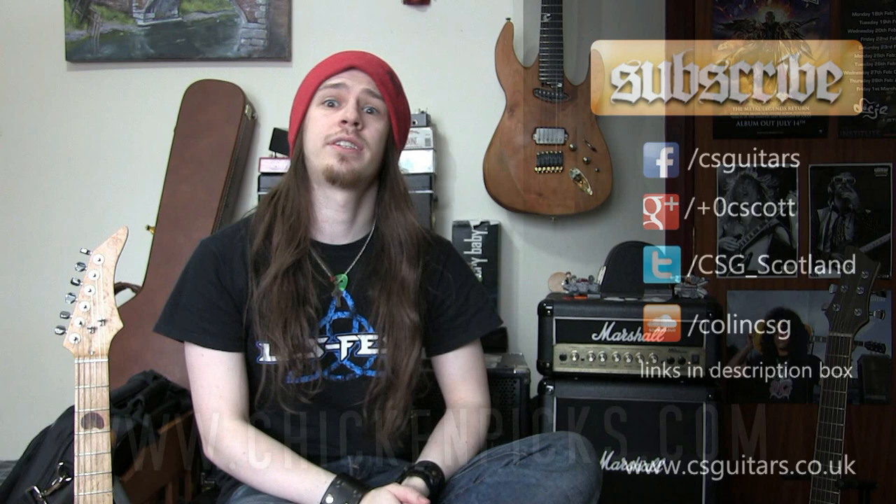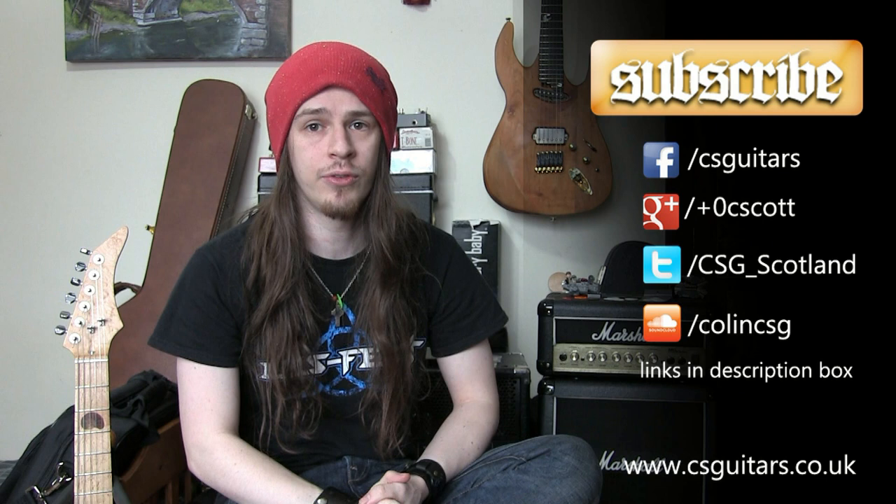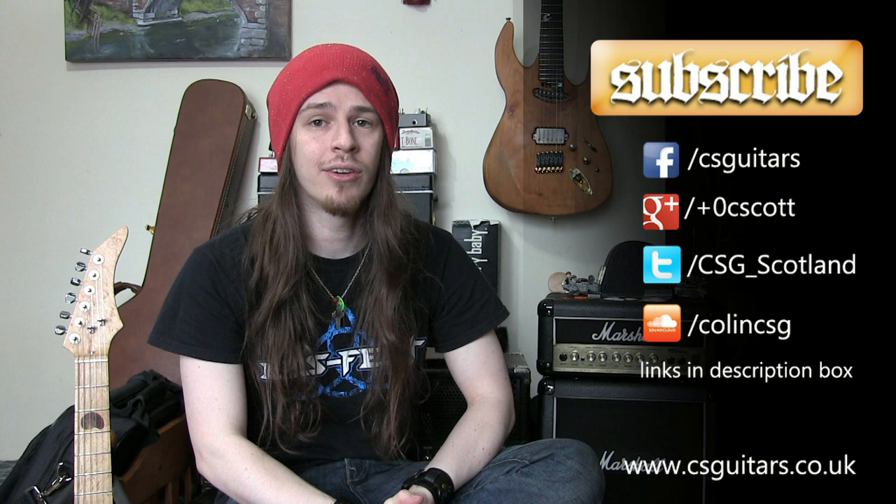Hey look, there's a subscribe button — you can subscribe and see all the other content I'll be bringing out, including some torture tests of the Dragon's Heart guitar picks, and I'll maybe even include some of these Chicken Picks into that review. So please subscribe to check all that out, follow me on social media, leave a comment, all that good stuff. And if I don't see you, keep it loud.